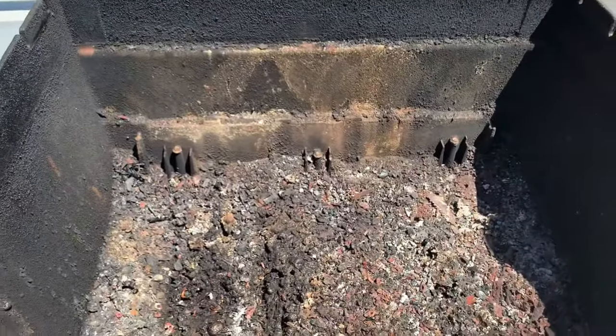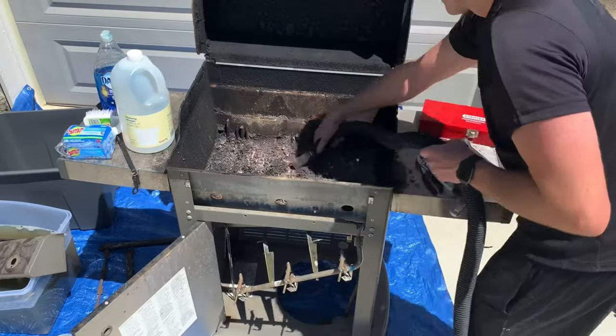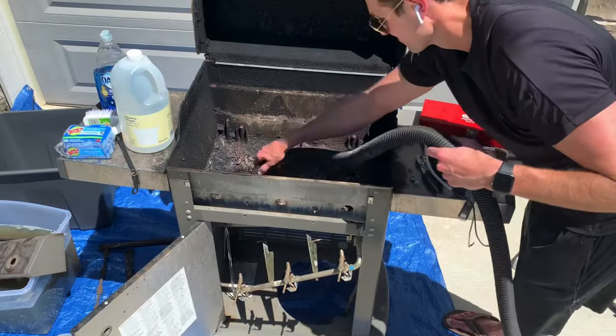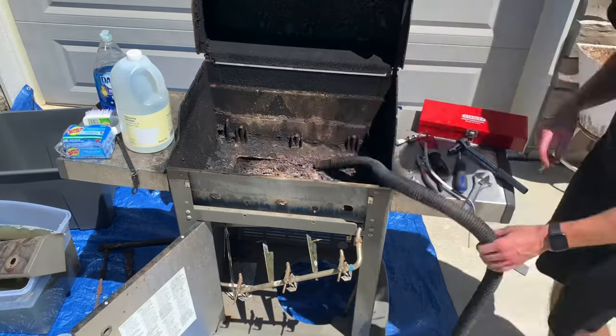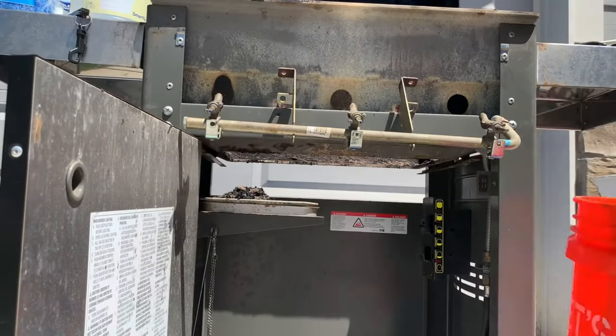As you can see, my grill is a mess and the drip pan hole is completely filled with grease and metal debris, so I'm using a shop vac to clean this out. If you've been keeping up with your grill cleaning, you may be able to skip this step or just push the debris through the drip pan hole. Remove the drip tray and toss the debris in a five-gallon bucket.